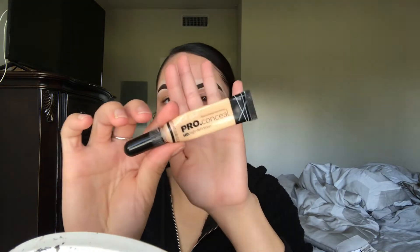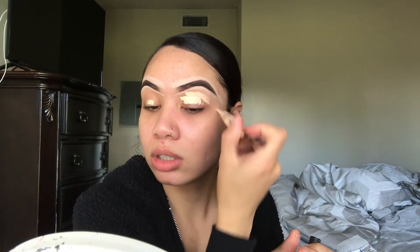Yes, lighting come through. Background is a mess — do I care? Nope. Got a pimple on my lip, do I care? No. I need to do my brows, so we're going to start by going in with the LA Girl Pro Concealer in the shade Porcelain to kind of prep the eyes for the eyeshadow.